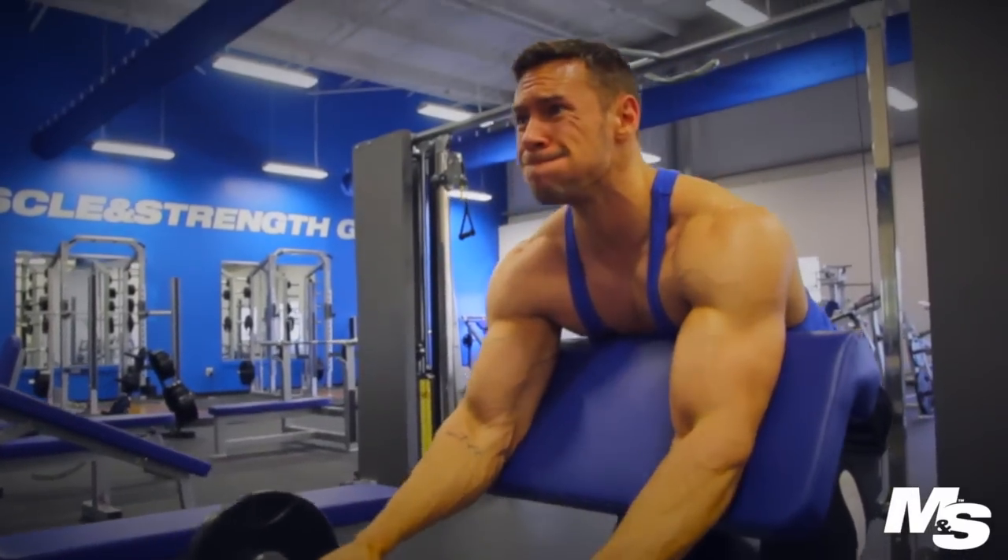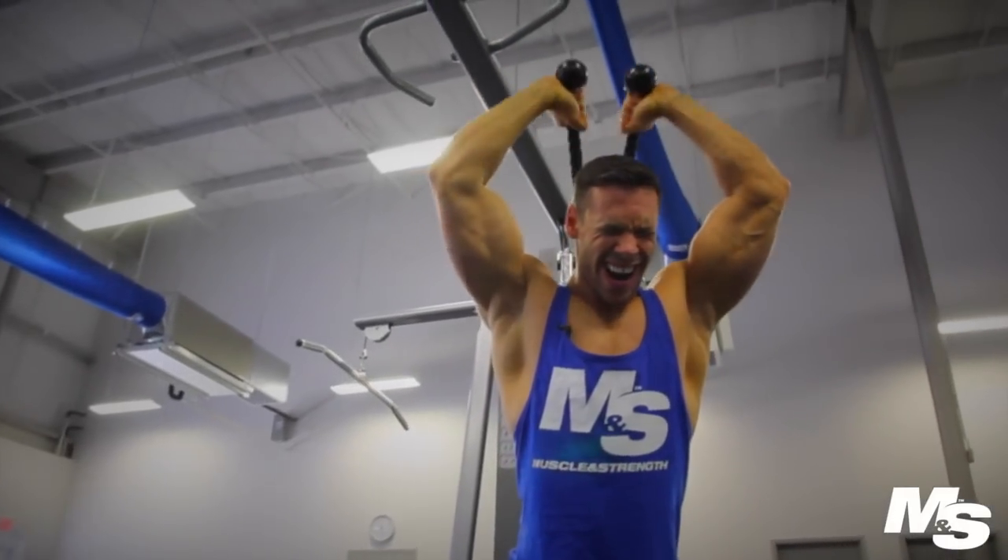Throughout the year I train high intensity, do a lot of supersets, drop sets, high volume. Leading up to a show, I don't change anything — I stay this way year round. I try to keep my weights reasonably heavy and always constantly moving. So here's a sample of my workout.